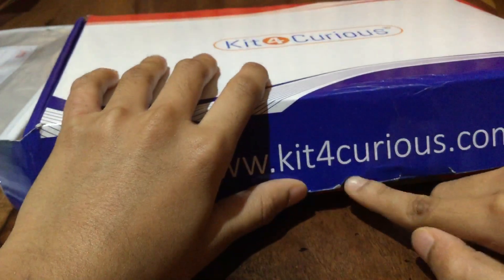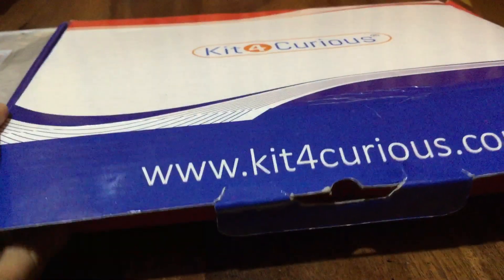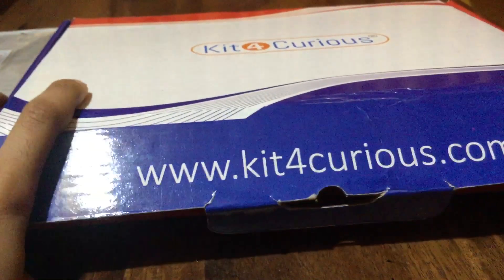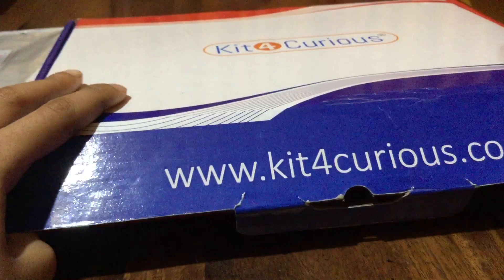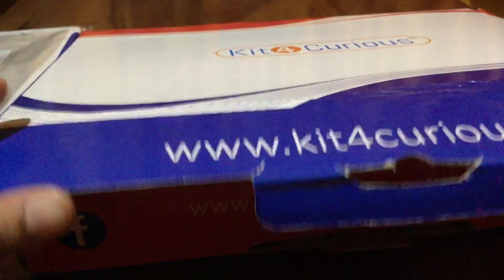So this is the box – I just opened it. It is closed like this inside, so you have to pull this out, then pull this thing out, then you can get the box out. I'm going to open it and show you how it looks inside.